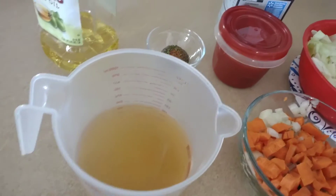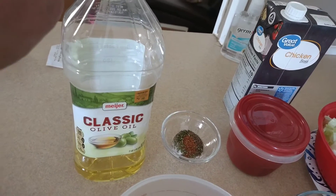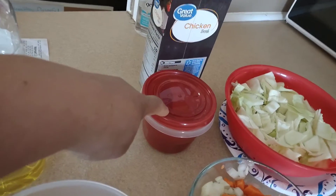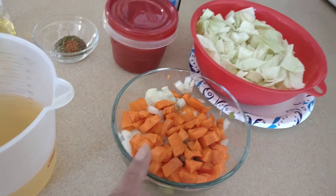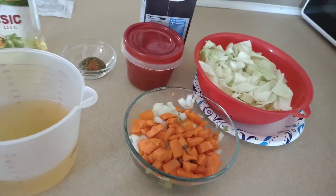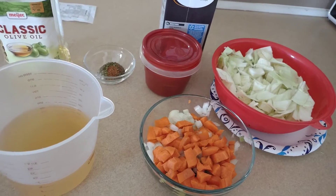Here I'm using chicken broth, and to cook the vegetables we're going to use two tablespoons of olive oil, a cup of tomato sauce, and two cups of broth. I use two small carrots, a small onion, and half a bell pepper. These ingredients will probably make about four servings of maybe half a cup or a cup each.